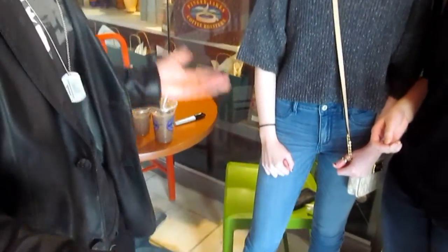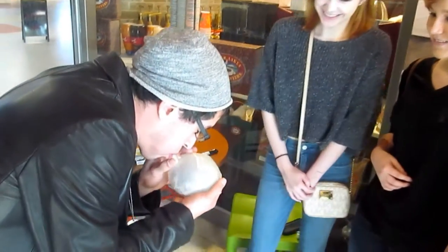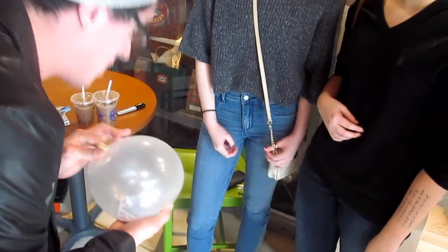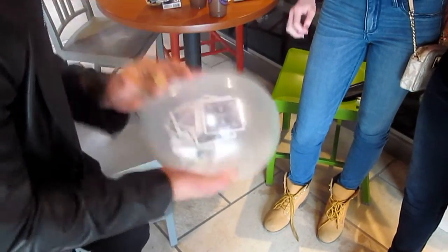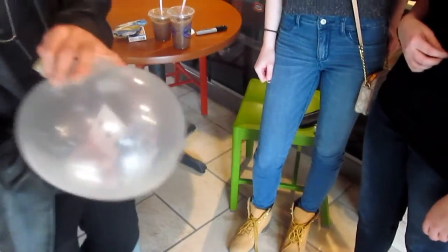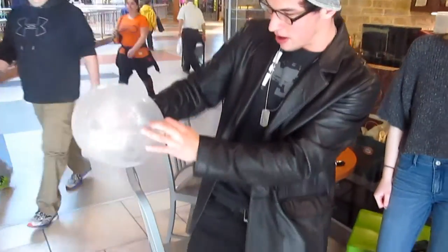There's no way I could actually just touch the cards now — that problem's solved, right? So your card is somewhere in the stack inside this balloon. Watch.